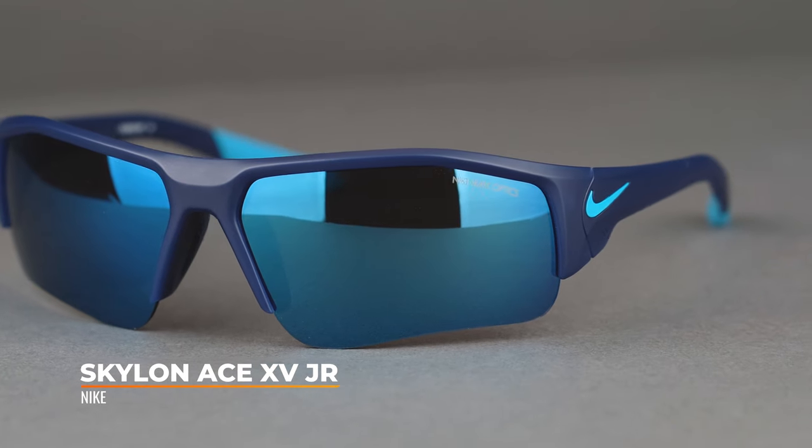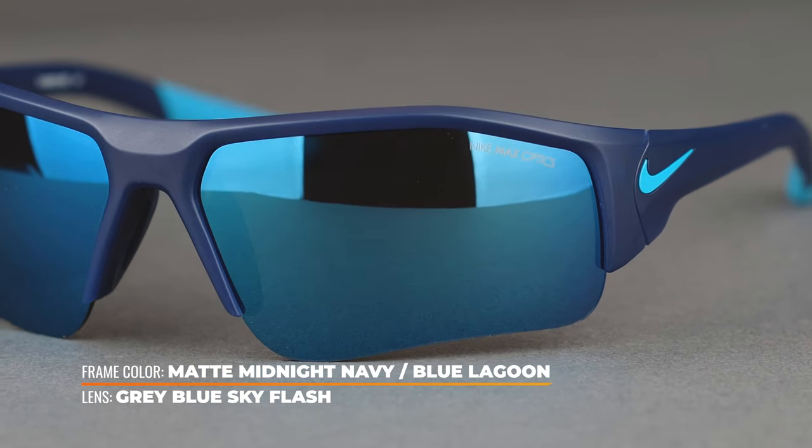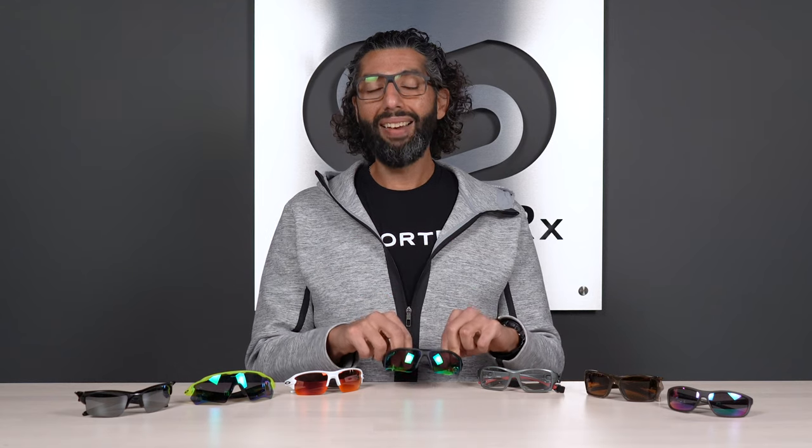Next up, we've got another Nike — this is the Nike Skylon Ace XV Junior. This is a real good sports frame for kids. It's semi-rimless with a tall, slightly bigger lens. Nylon frame, really durable, a lot of rubber, good-looking frame. They are prescription ready. Fit-wise, they're an SFW of 127, so we'd call this a pre-teen size — a big 10-year-old up to maybe 13 or 14 would probably fit really well.